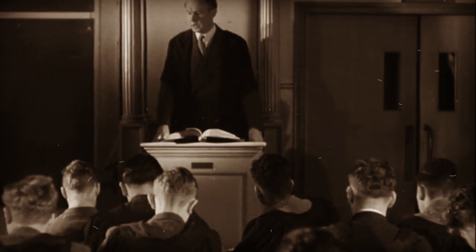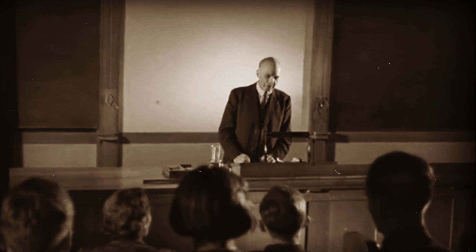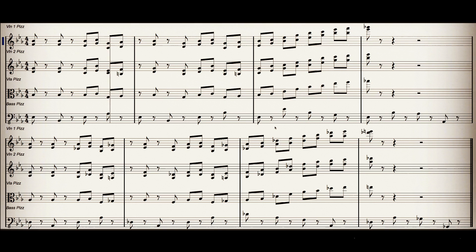Wally Stott later became the composer Angela Morley — leading to the publication of the series Where's Wally? Angela was a huge talent who won multiple Emmy Awards and was nominated for an Oscar. The next piece is by her and is titled A Canadian in Mayfair. Again, the top violin and viola take the melody an octave apart, with the three other violin parts filling in the harmony in close voicing.